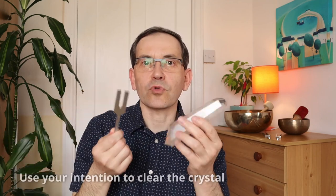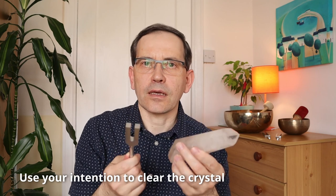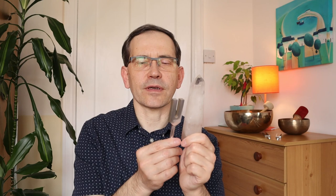You can actually do the clearing without even touching the crystals, because you can sound this tuning fork, activate it, and use the sound to clear it — like you would with incense or sage. But if your crystal is hard enough and strong enough, you can actually hit the crystal with the fork, which will generate a lot of sound that is very clearing and helps energize the crystal as well.